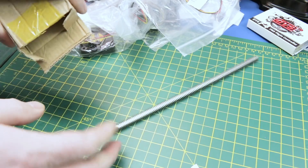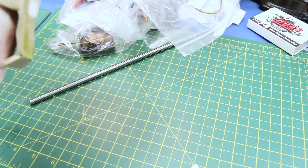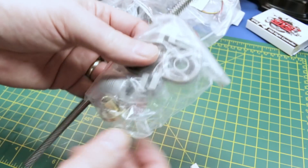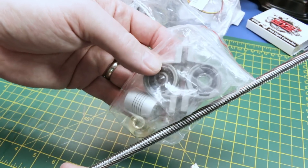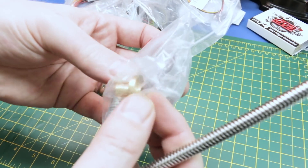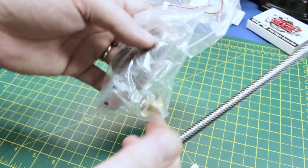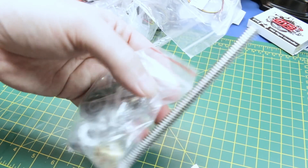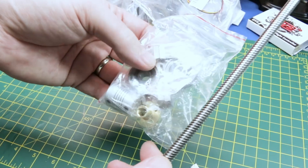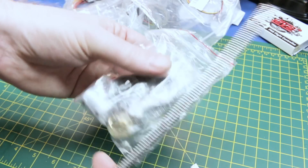This is a lead screw — it's marketed for a 3D printer but we're going to use it for something else. It's a Z-axis lead screw system with pillow block bearings, a coupler, and an adapter. We're going to use this for the steering mechanism on the Mars rover robot — the big ride-on child's toy conversion. I needed something beefy to turn those front wheels, so we're going to give this a go.